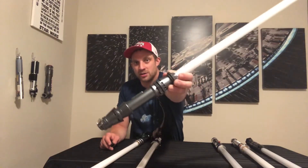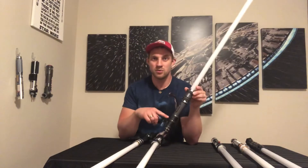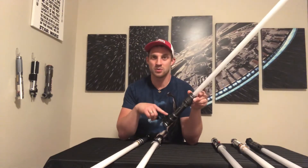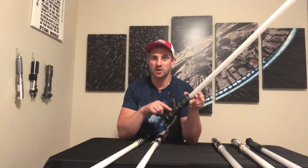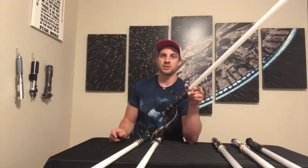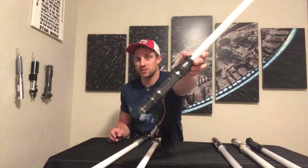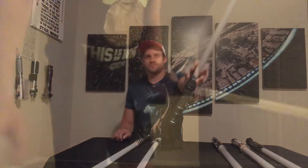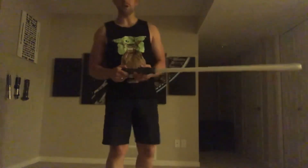Some of you might recognize this hilt, and I actually haven't done a review on it yet, which I will be doing and putting out very soon — so stay tuned for the full in-depth review video of this saber and subscribe to the channel if you haven't already. You won't want to miss the review on this one. This is a great saber, so let's hear it and check it out. Here is the RGBX Eco Smooth Swing soundboard.